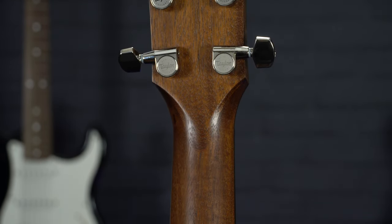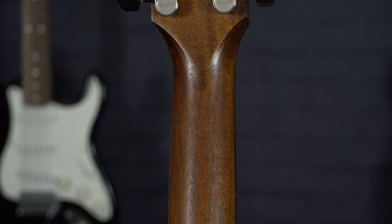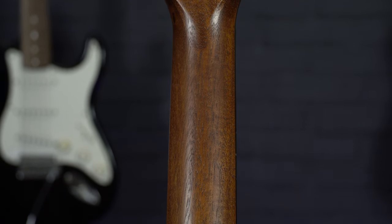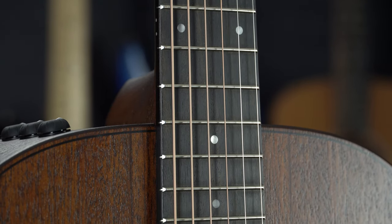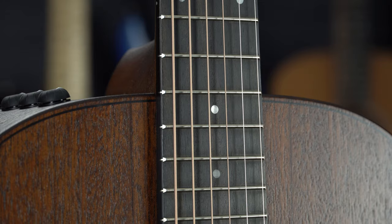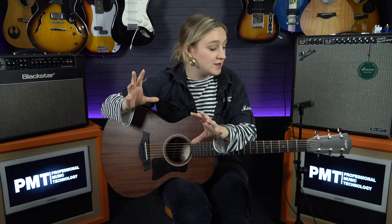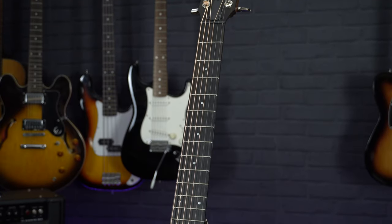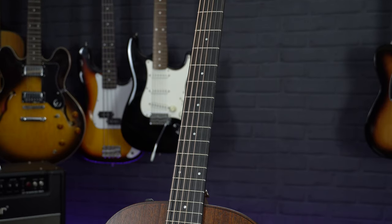Moving on to the neck, we have a neotropical mahogany neck with Taylor's standard carved neck profile, which is a nice and comfortable neck profile to play. On top of that you also have a eucalyptus fingerboard. Although it may look like ebony, Taylor are one of the most sustainable guitar companies and they are always on the search for a more sustainable swap for certain endangered woods. In this guitar they've used smoked eucalyptus as the fretboard material. This guitar also has a slightly shorter scale length of 24 and 7/8 inches, which gives it overall quite a compact feel.